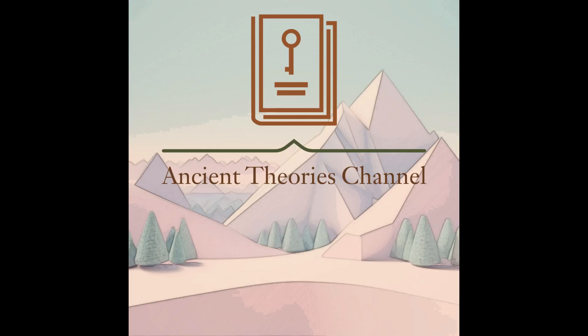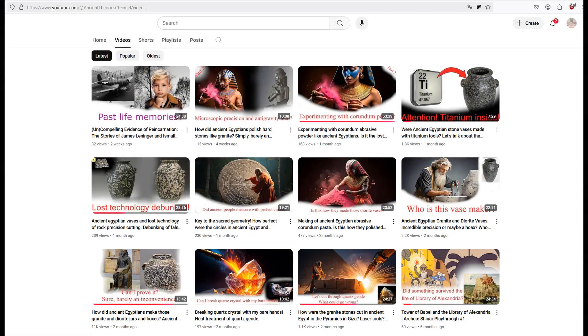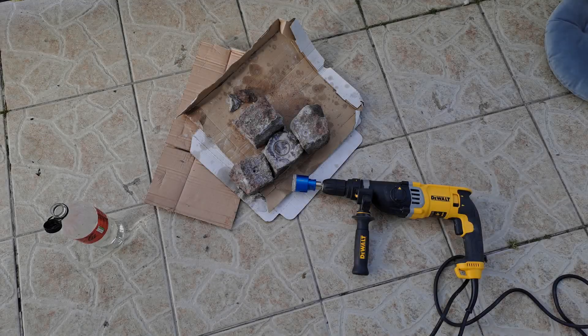Hello there and welcome to Ancient Theories channel. Lately I have made some videos about stone bases, and yeah, it's a lot more.